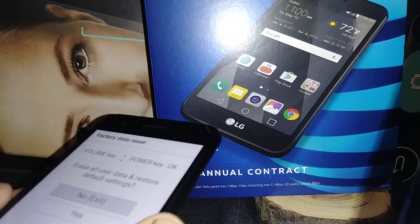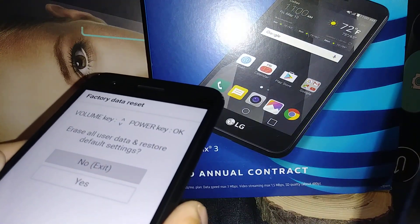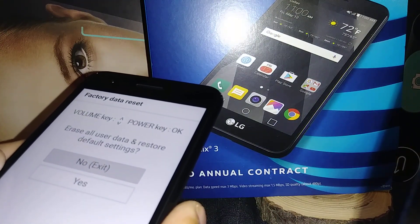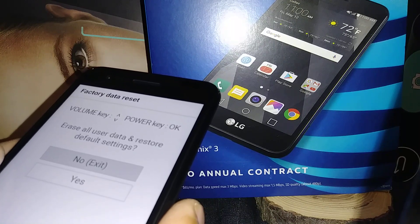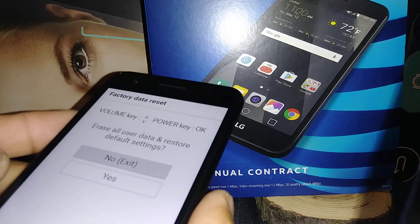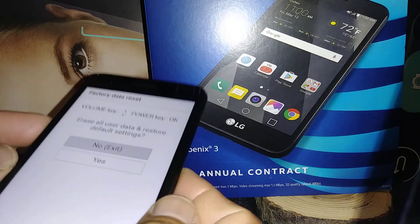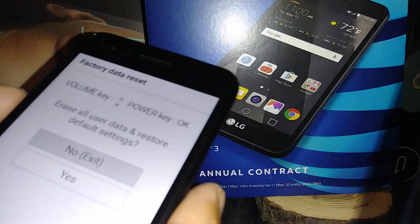If somehow your phone just powers on or restarts, start over as we did at the beginning — power off the phone and try again. Make sure you are pressing the keys properly.